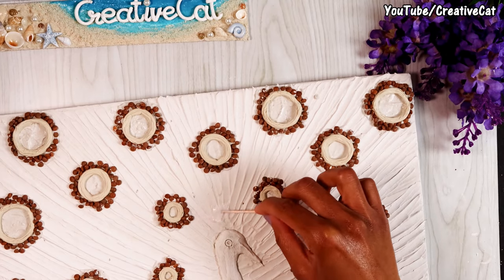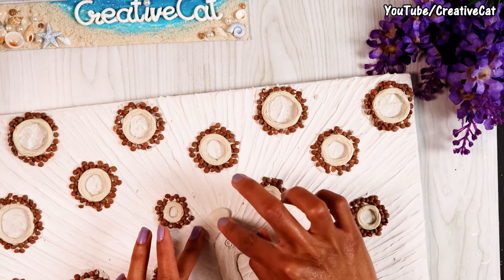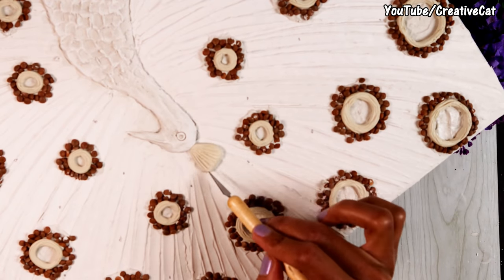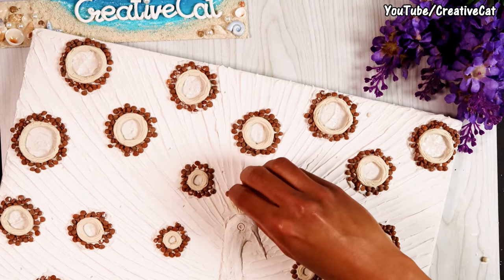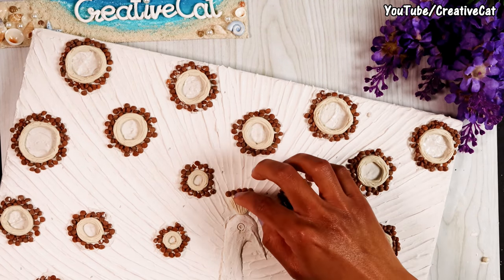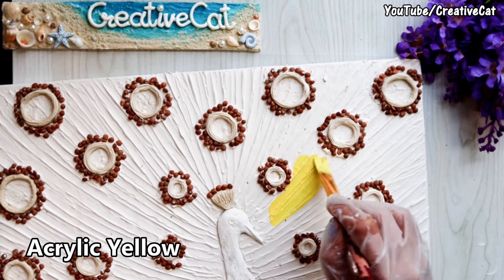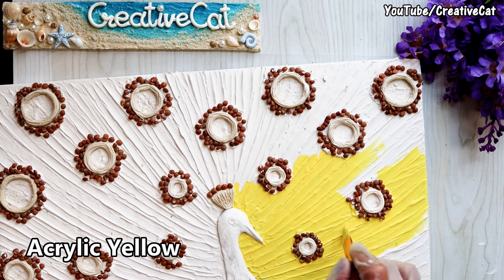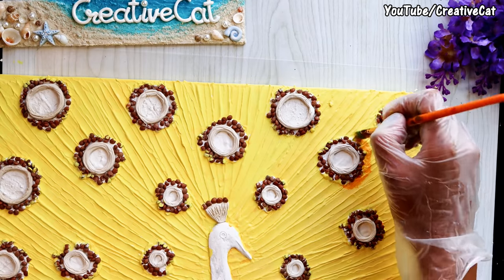I'm making a crown using clay. Now it's painting time! I'm using this bright yellow for the background. Again, I chose an unconventional design and am trying to use different colors; however, you can choose your favorite colors.